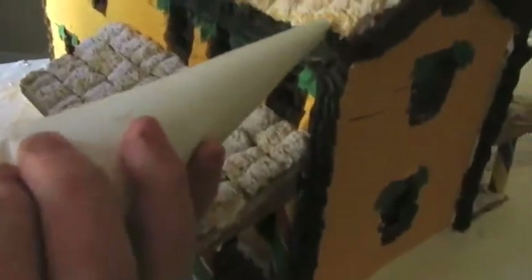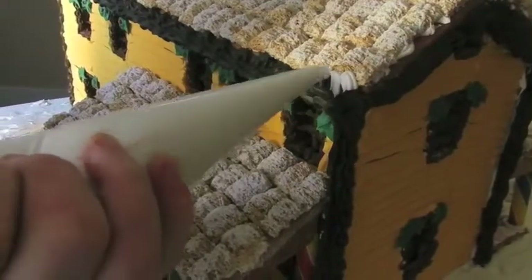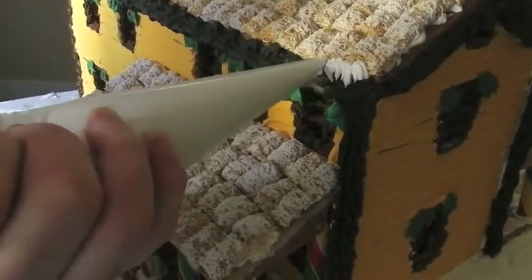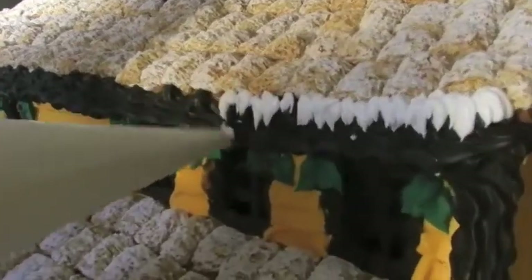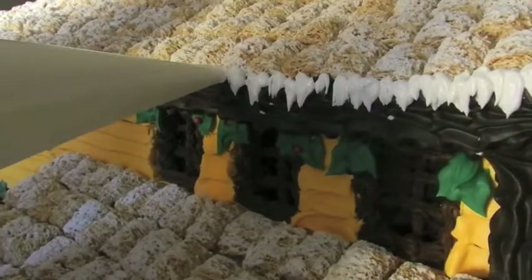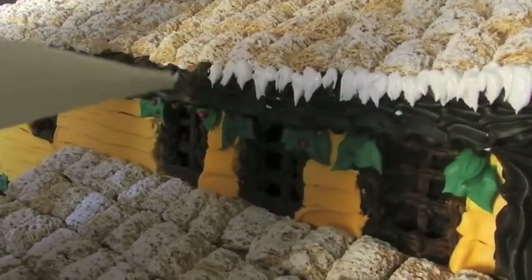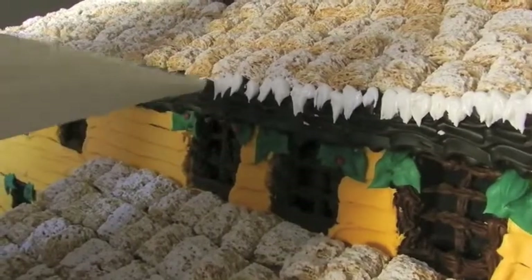Next is icing — little icicles around the edge. It just gives it a Christmas look instead of just a house on a white field. You start from the top and work your way down, using just a little bit of round tip. Let it pull so it's dripping icicles. This covers a little bit of the edges of the mini-wheats.